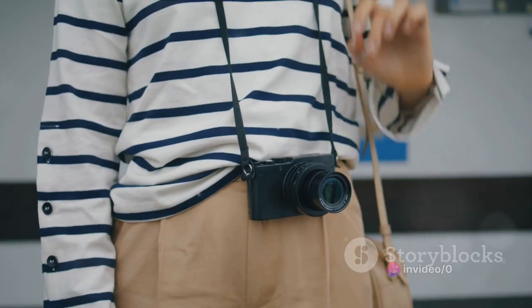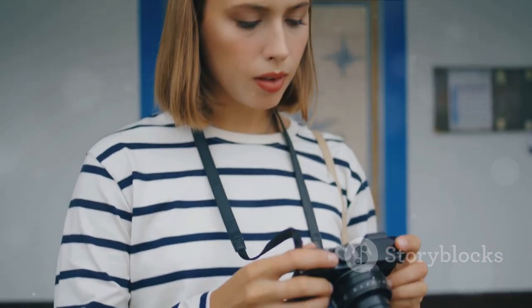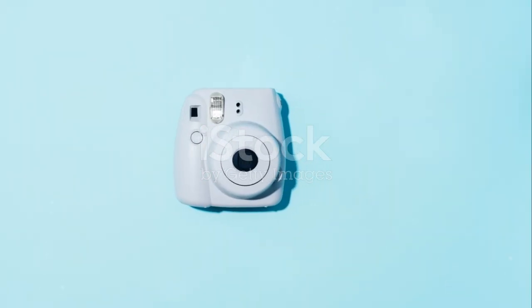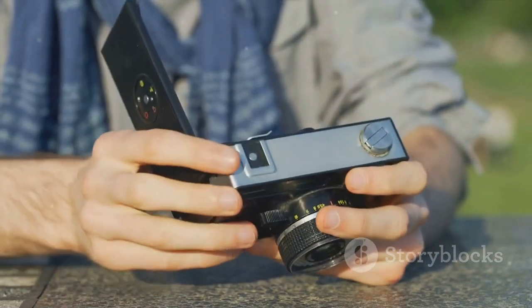So take a moment to ponder. How does the Instax Mini 99 align with your photography desires? Share your thoughts or consider if the Fujifilm Instax Mini 99 deserves a spot in your camera collection.